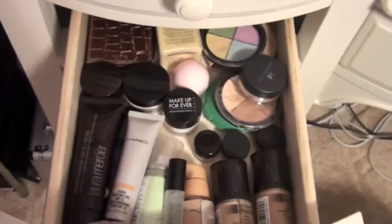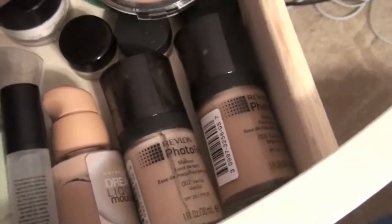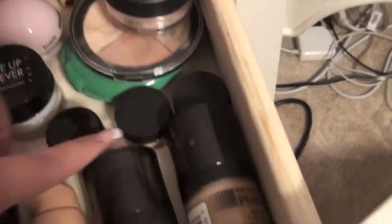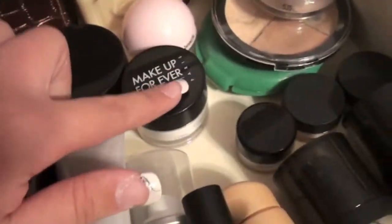In the second drawer down I have all my face products. I've got some Camo quads, some foundations, bare minerals, samples of foundations, Photo Ready, Dream Liquid Mousse, bronzers, concealers, powders, powder flush, moisturizers, tinted moisturizers, stuff like that.